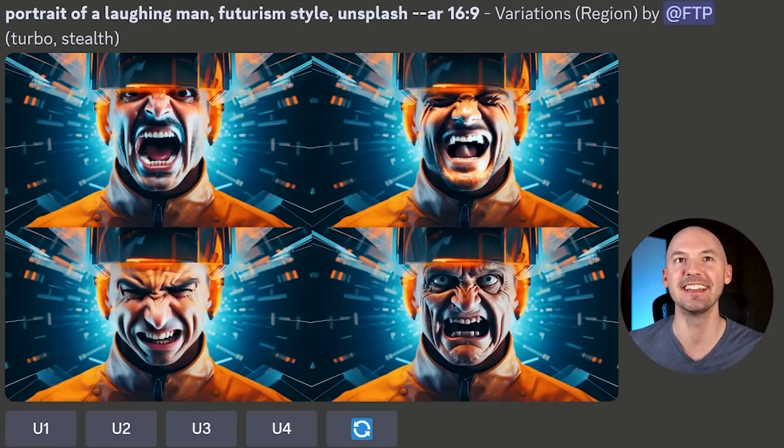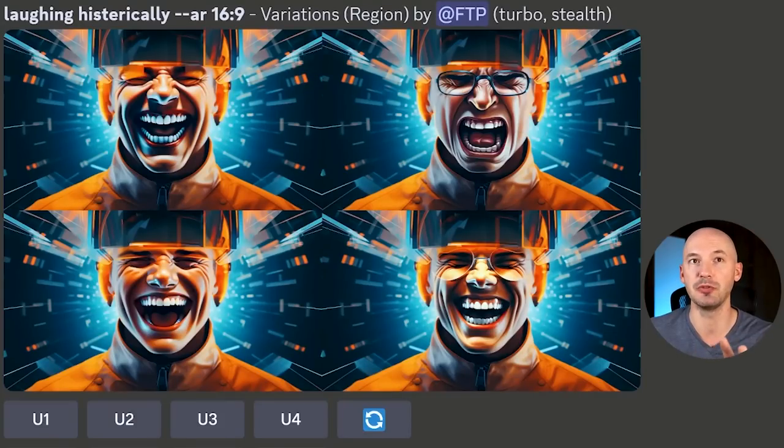When we selected the whole face, these came up and that's actually kind of freaking me out. In-painting isn't perfect — it's basically like a monkey's paw. You don't really know what you're going to get, and it's only been out for a day. Please let me know if you have any tips. Laughing hysterically with the whole face turned out okay — I like number three a lot. I changed it to 'angry man' and, yeah, as you can see.